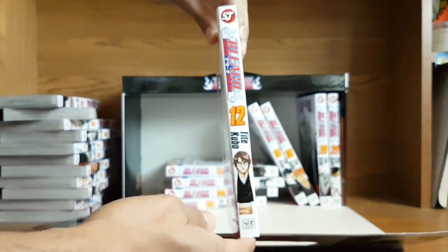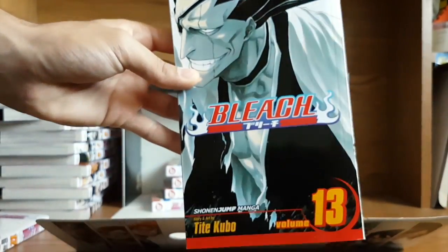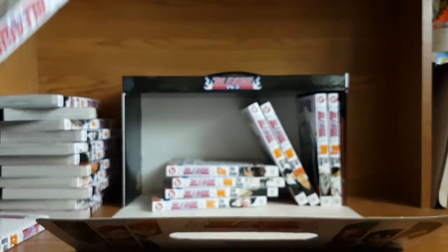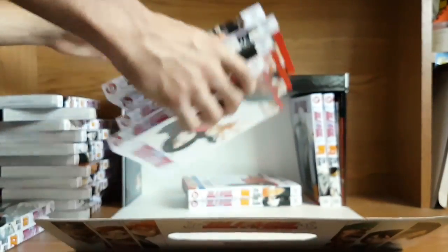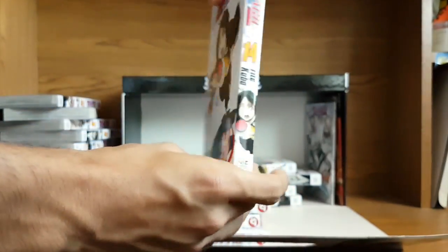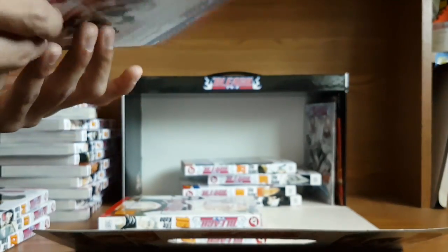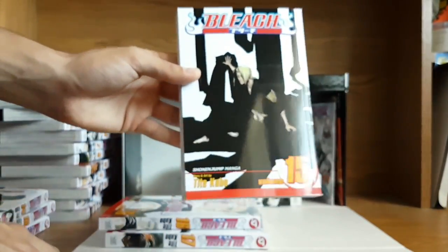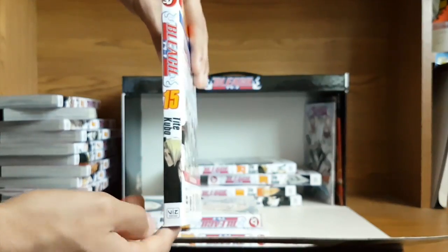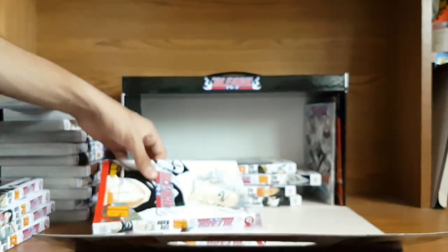Aizen — volume 12 — one of my favorites personally. Volume 13, another one of the captains — I totally forget his name, but it's a nice image. Volume 14. I really love Tite Kubo's artwork; I don't know what it is about his style, but it's really good art with good character design. That's one thing you can't take away from Tite Kubo — his artwork is phenomenal, probably one of the best out there in my opinion.